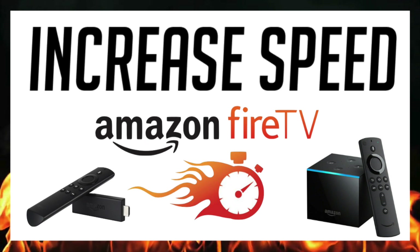All right, today we're going to talk about five ways to increase speed on your Amazon Fire Stick. Let's get to step number one.